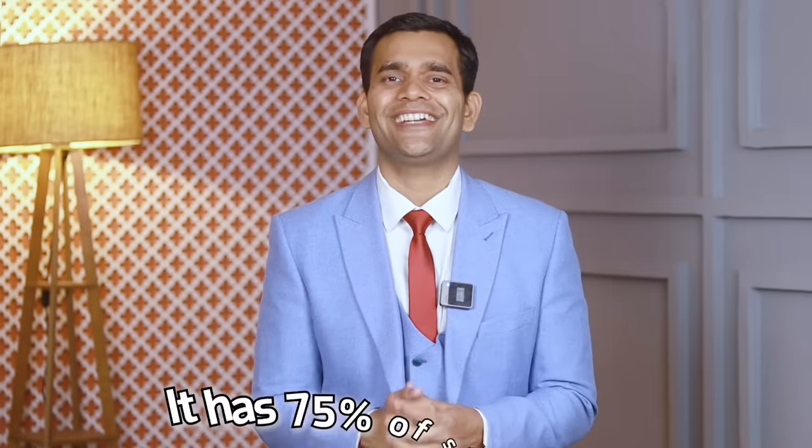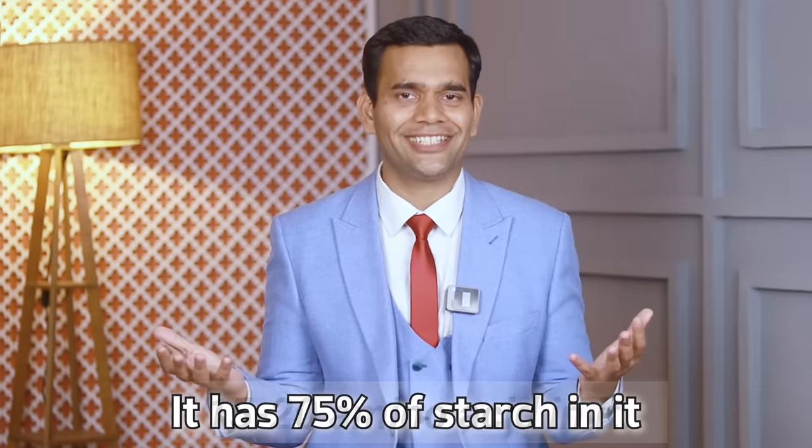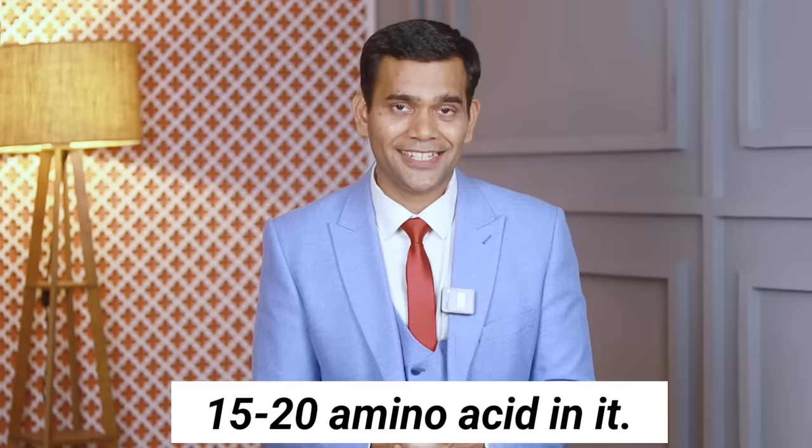Why does it have so many effects? Because it has 75% starch in it, 15 to 20 amino acids, and a component called inositol, which helps to give all these benefits to our hair. Because of this inositol and the starch, it helps to improve elasticity and can stop damage to the hair.